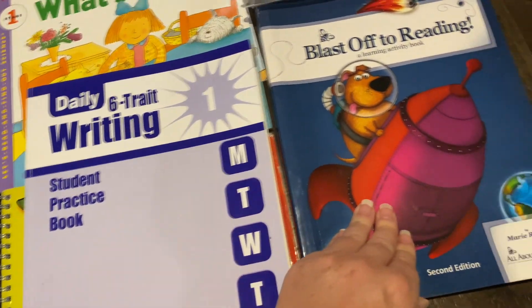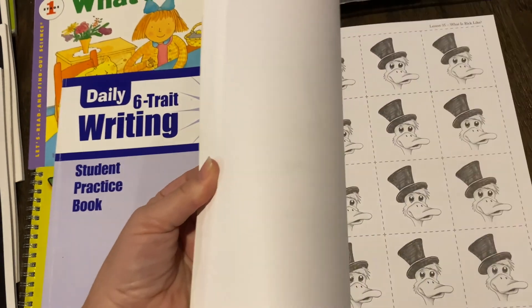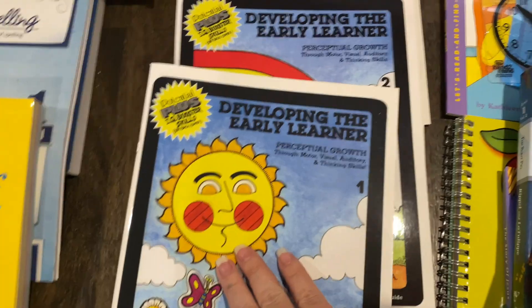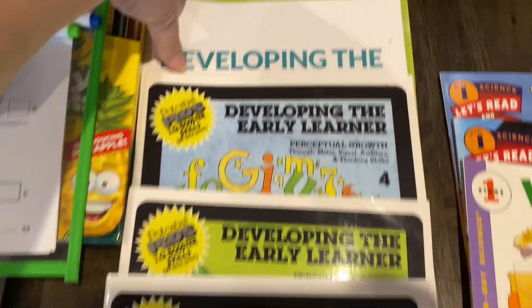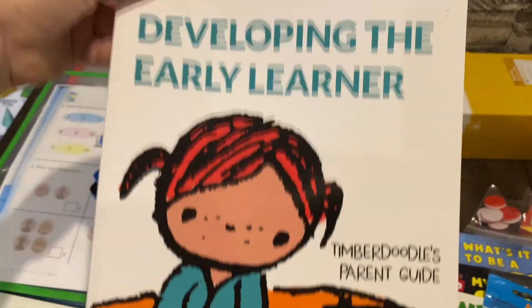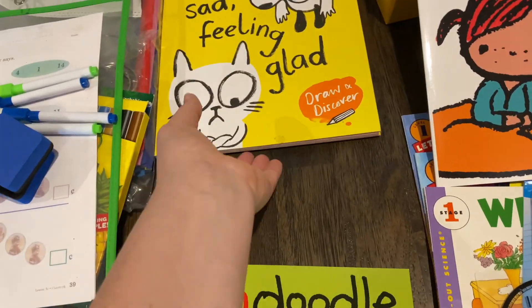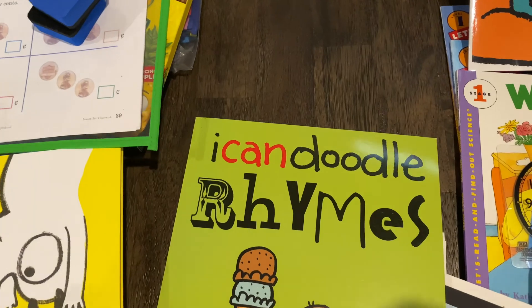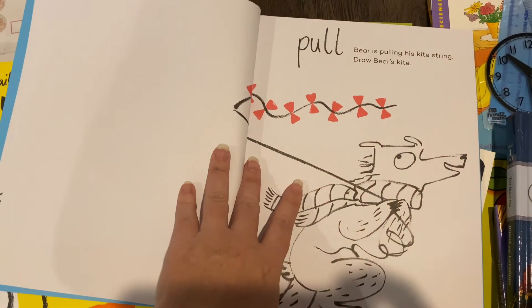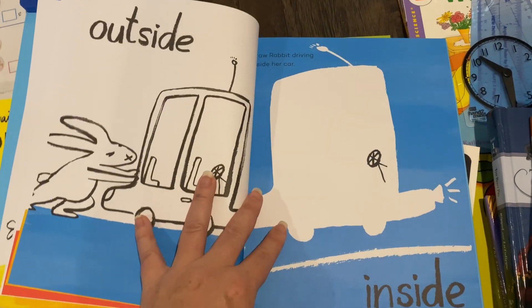I have teacher's manuals for all of this. This is Blast Off to Reading — really working on reading with Riker and Easton. Developing the Early Learner — I have the teacher's slash parent guide. Easton has fun with them. This is kind of the fun book for Easton. Back, front, outside, inside.